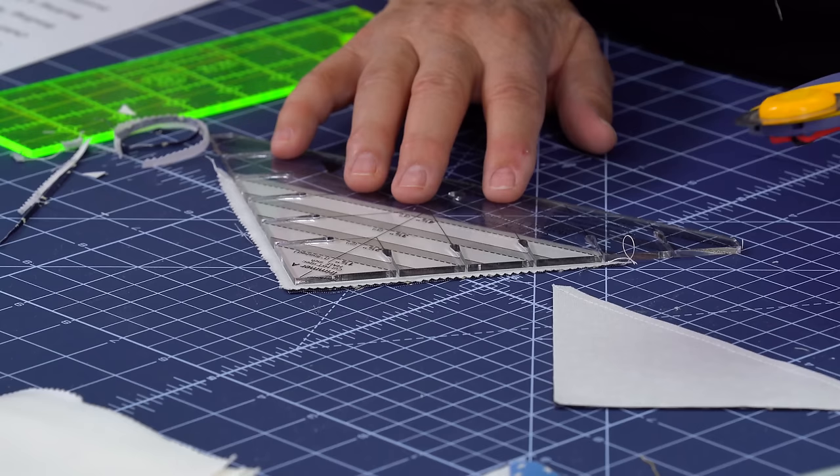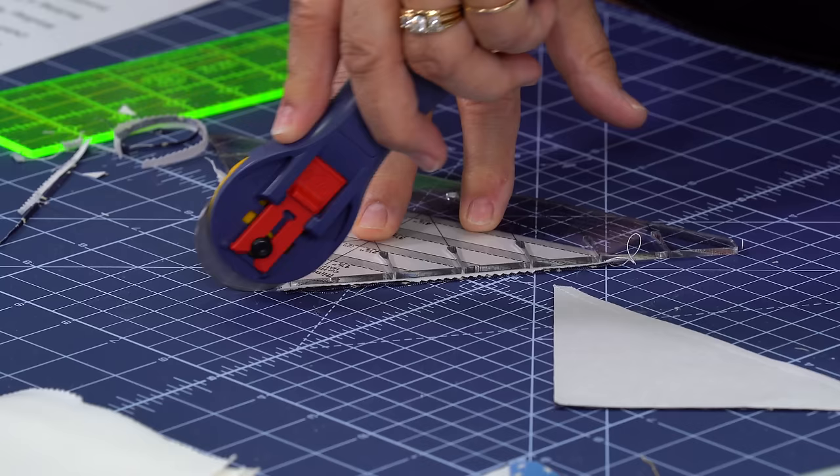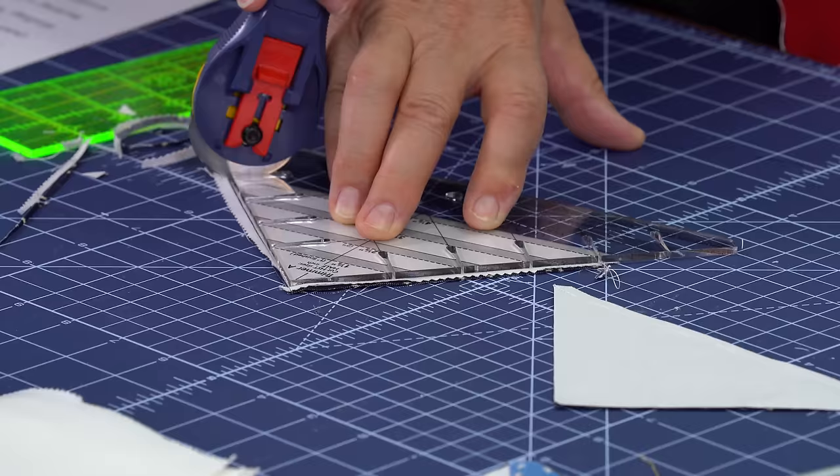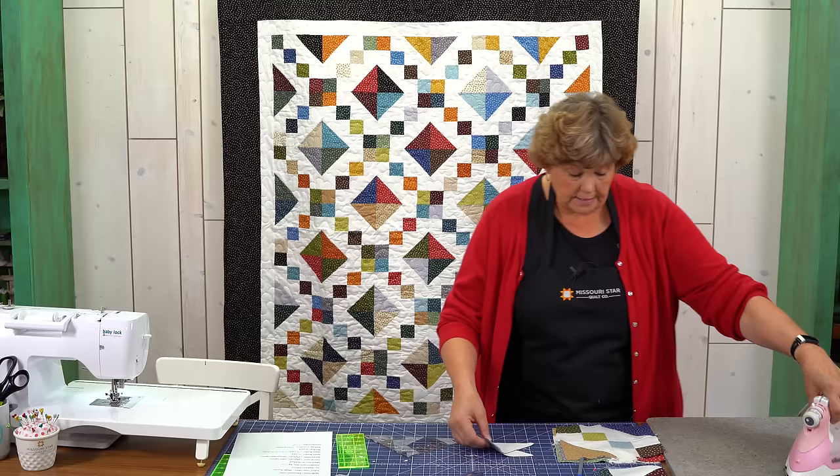Now let's do the other one. You'll want to do this to all your blocks because it will just make them line up perfectly. Again you put your seam line on their seam line. We're going to cut up this side and down this side, and then come in here. I like to cut to the outside — safety first.